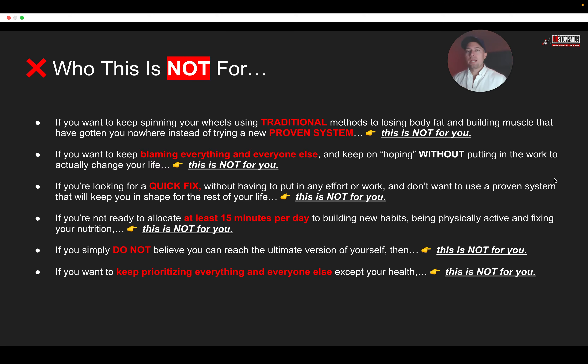Most of all, if you're not ready to allocate at least 15 minutes a day to building new habits, being physically active, and fixing your nutrition, this is not for you. If you simply do not believe that you can reach the ultimate version of yourself, then I can't help you. And if you want to keep prioritizing everybody and everything else except for you and your health, then this is not for you.